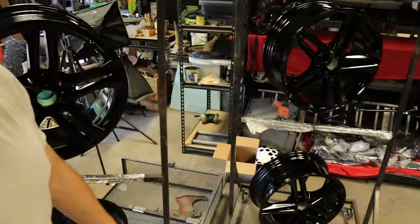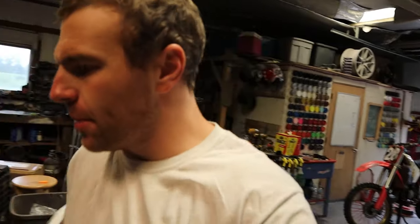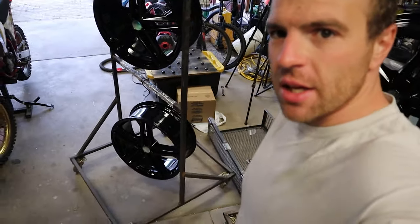Thursday — these Audi wheels need to go get the tires remounted on them. We're also going to blast this cage piece to get that ready. I have the big back part of that bench — I think I'm going to have them blast that up there. I'm about to head out and get the truck loaded.